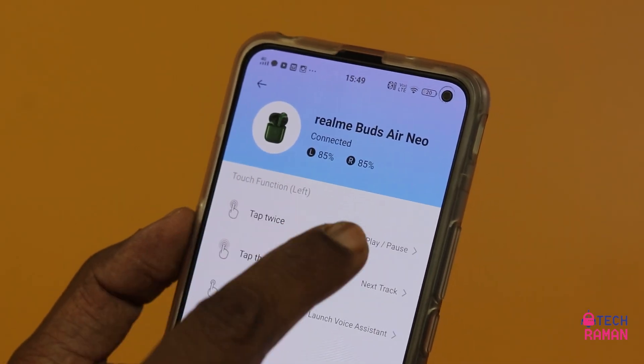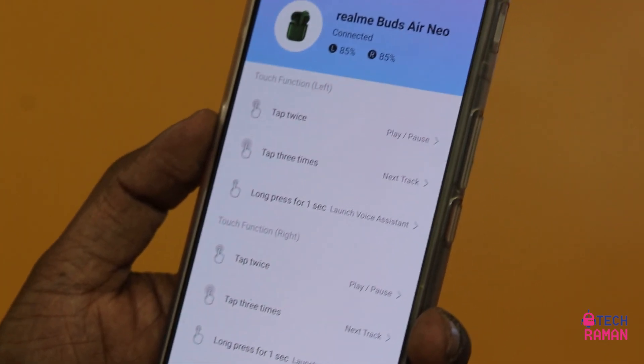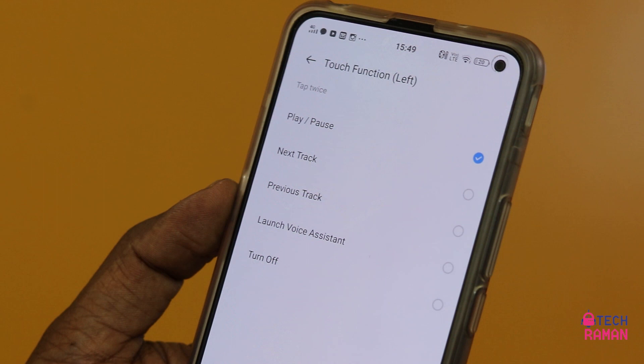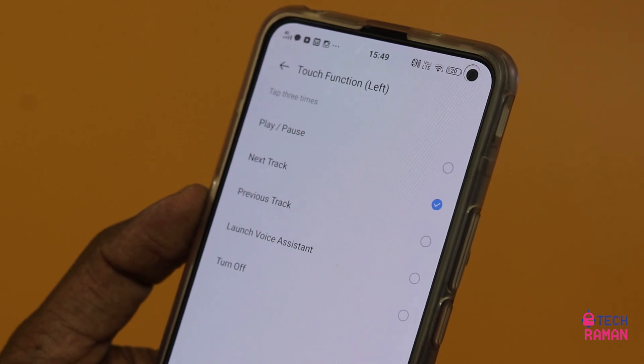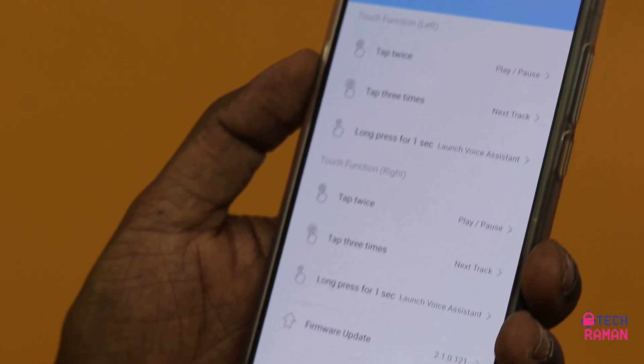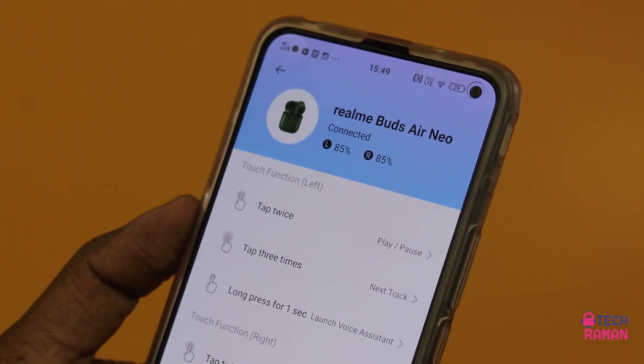About the controls — it works on touch or tap. Double touch and triple touch functions are there — you can play, pause music, answer incoming calls, end a call, and change tracks. The best part is they have the Realme Link app where you can remap these functions. Both the two-touch and three-touch gestures can be remapped, so instead of two-touch for play and pause, you can set it to change the next track. This is a very good customization option.